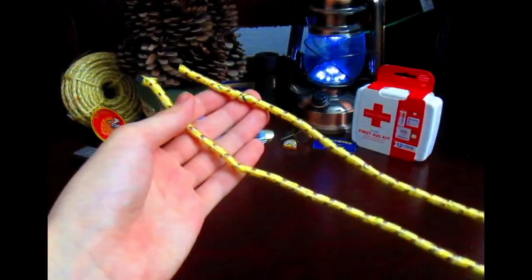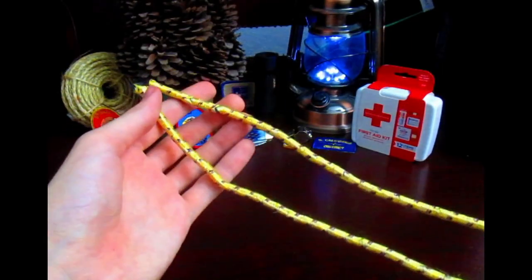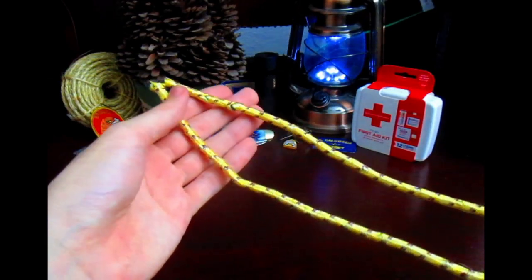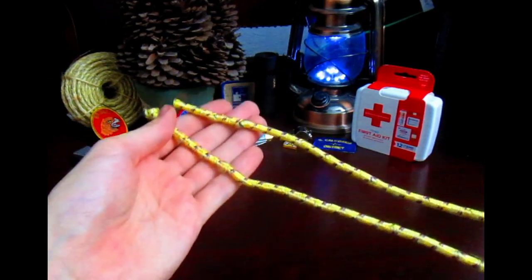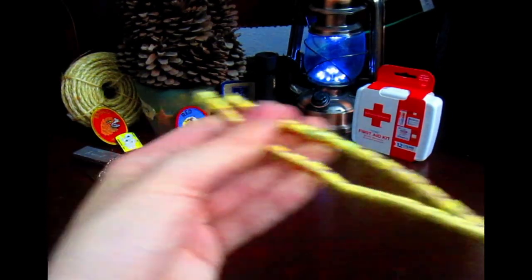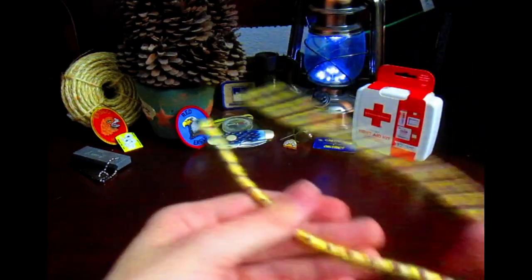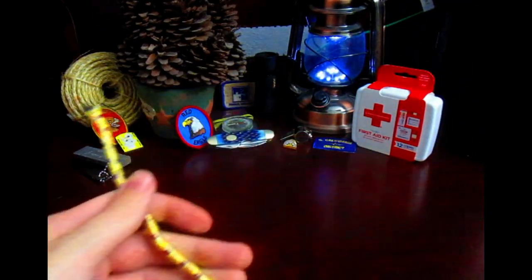I've taught rope craft for so many years at my Royal Rangers Outpost and even in a classroom filled with second graders a couple of times at the local elementary school. It's always easier if I go over the parts of the rope first, so that's why this part is important.